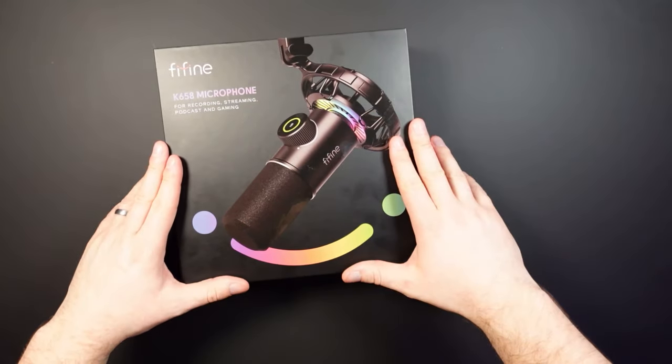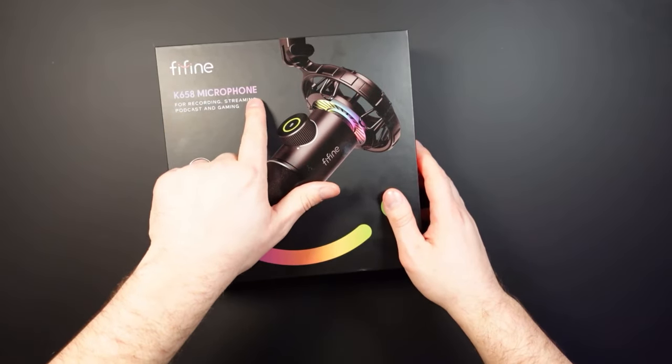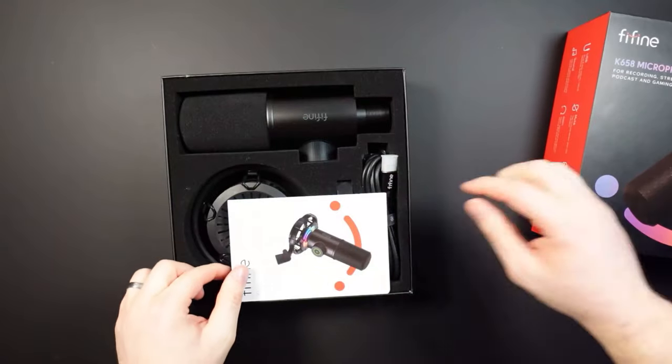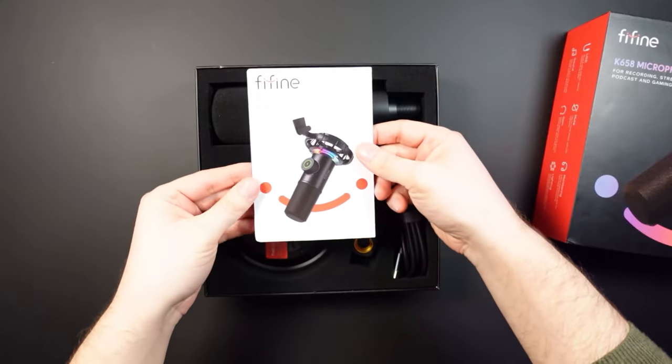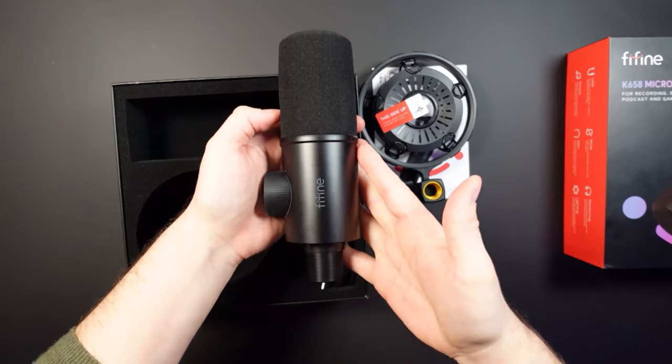When they came to me and said they've got this other more high-end microphone — a USB dynamic microphone — I was really interested to see how it performs. I have to be really clear: this is not a sponsored video. I only do product reviews like this if I can give it both barrels, meaning I can say what I want, good, bad, and ugly. You will get my honest opinion, but it is a much more high-end microphone in terms of price point, and I'm hoping it's got the standard to match.